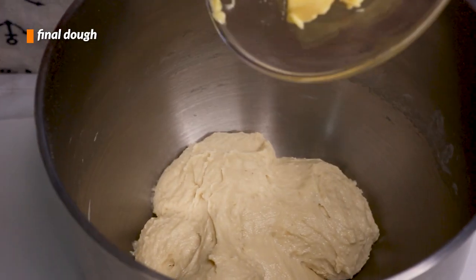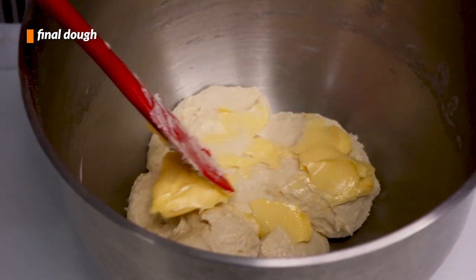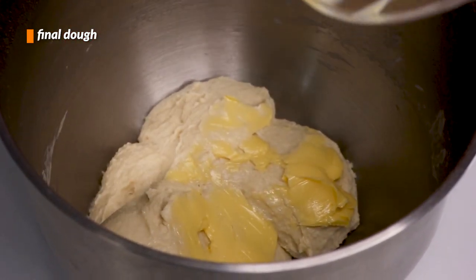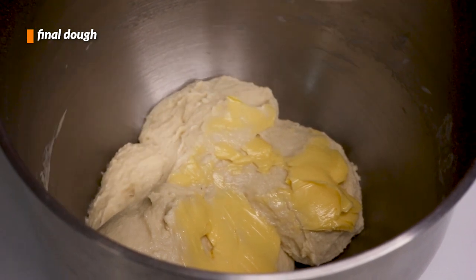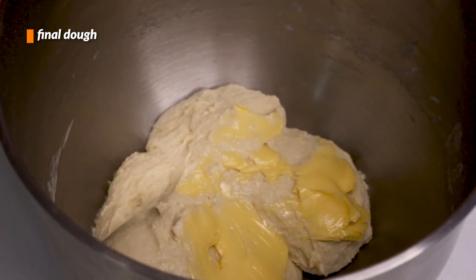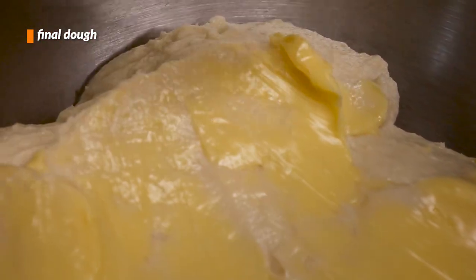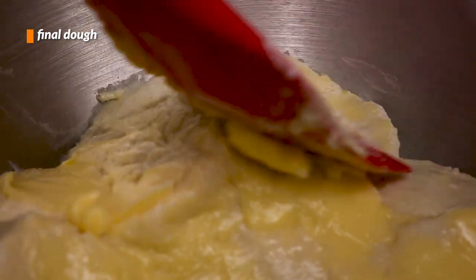Once it's become cohesive, that means it's developed at least a little bit of gluten structure, so we can now add in butter. Butter actually interferes with gluten development — the fat in it coats the proteins in the flour, preventing them from linking up. That's why we're adding it last, after the dough has developed some gluten. This is softened butter, by the way; leaving the butter to soften before we add it in makes the mixing process much easier.